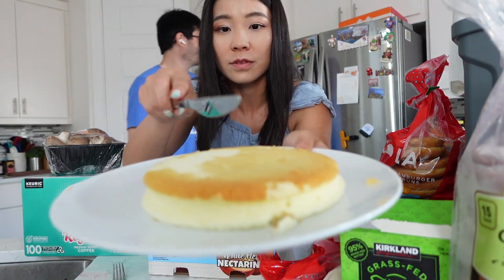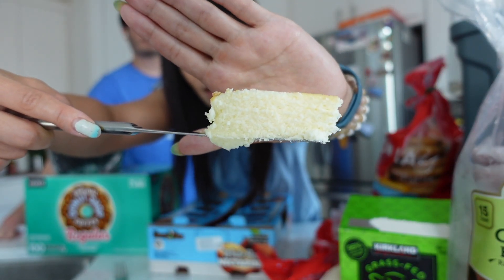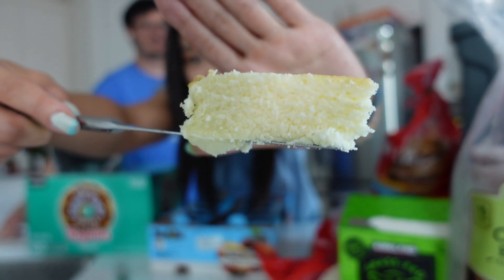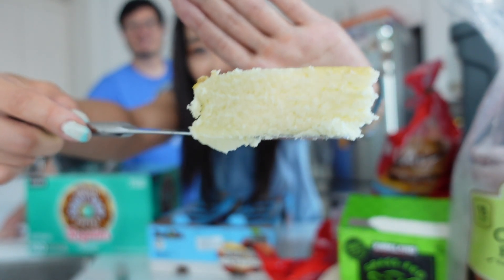We're not eating the whole thing — we're just going to cut it. It's supposed to be lighter than air and not too sweet. I've had it in China, but not in Japan. So let's try this.